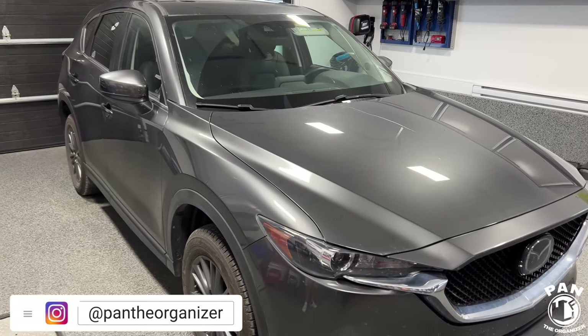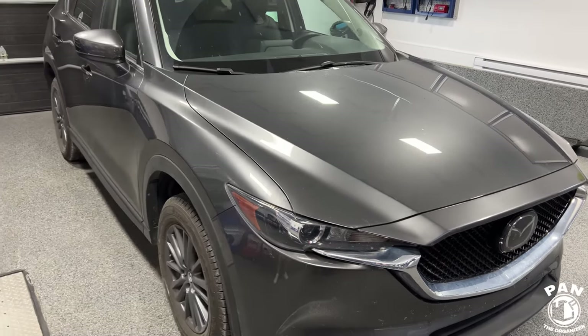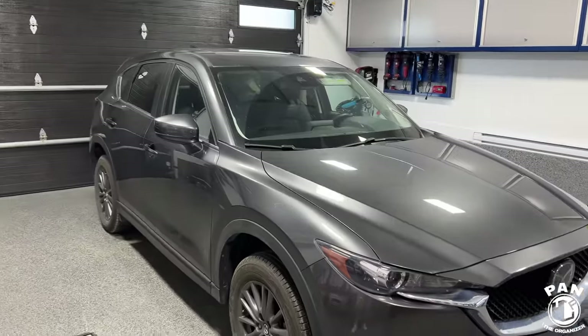Hey, what's up guys, Pan the Organizer here. So today we are taking care of a vehicle from a person that you guys know and love. It's my brother Andy. So he's here today because we're going to take care of his Mazda CX-5.